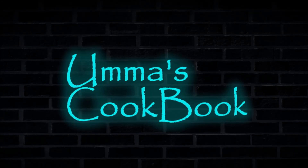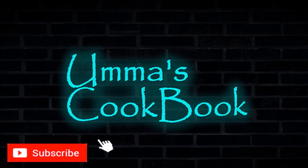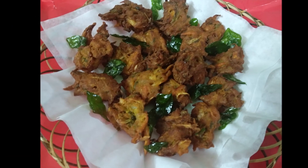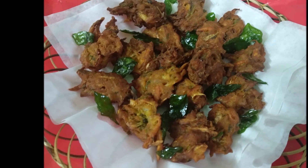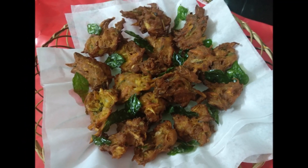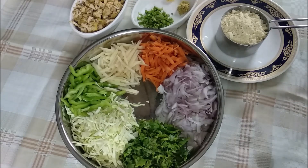Hello everyone. Here is a recipe — a small snack.